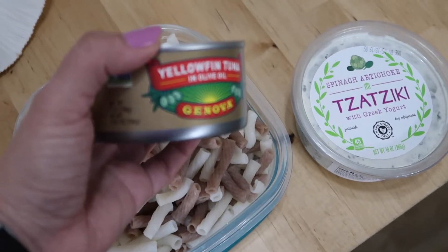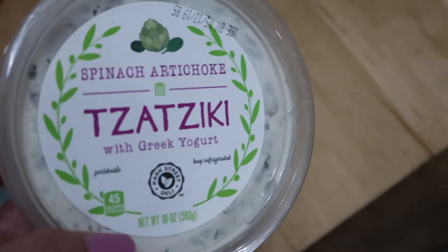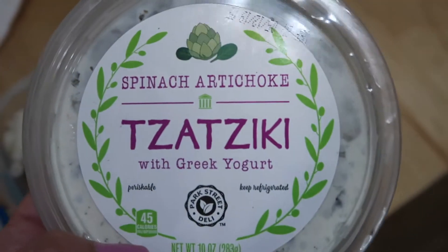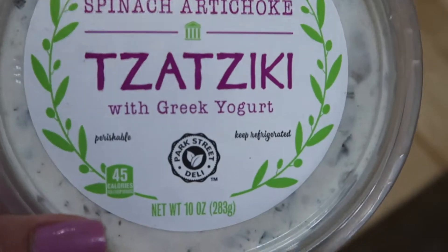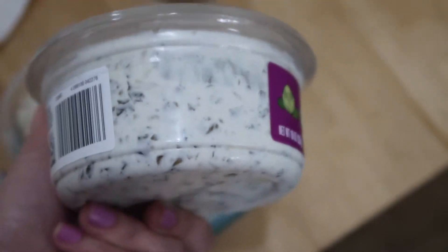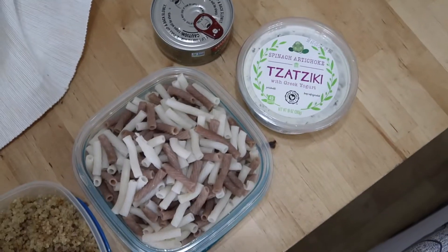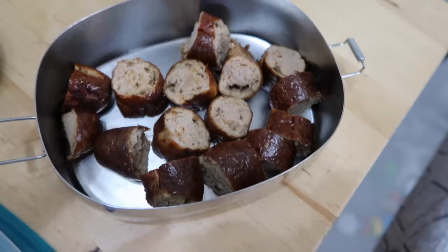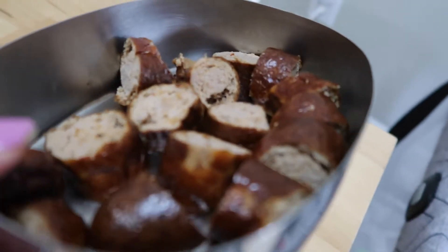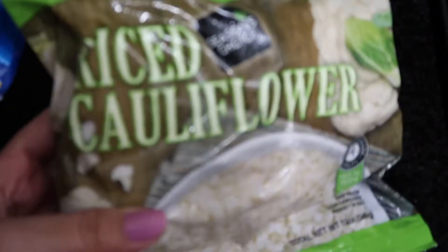A combination I can make: I have tuna that I can add to the salad, and also tzatziki with Greek yogurt and spinach artichoke. I love to add tzatziki - it's such a healthy creamy sauce you can add to pretty much anything. In my case I'm going to make a cold pasta and add tuna and probably some tomatoes. You can get so creative with this! The turkey sausage from the air fryer - look how crispy they look, so tasty.